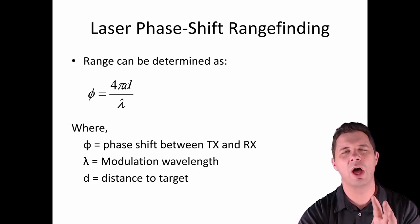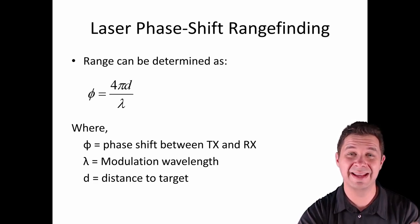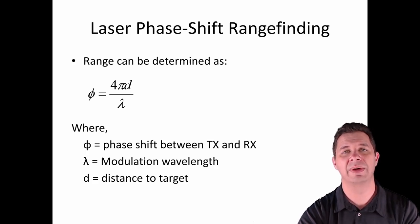Phase shift LiDAR can be more accurate because the timing required is less stringent — we're not talking about picosecond accuracy in terms of timing.